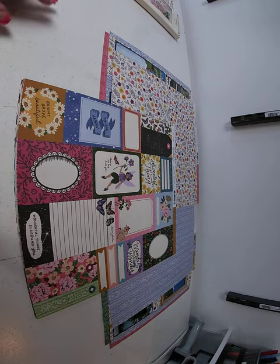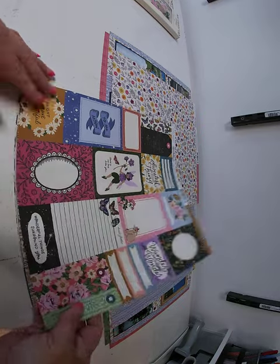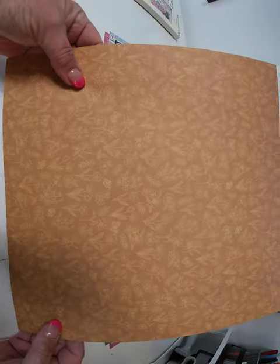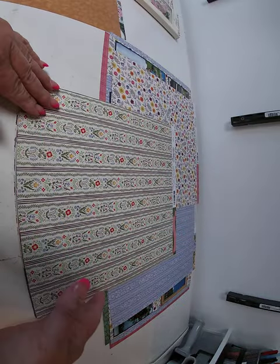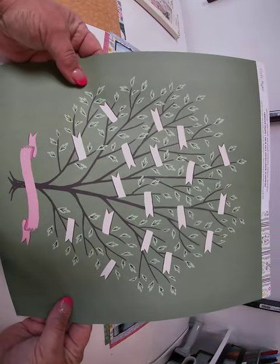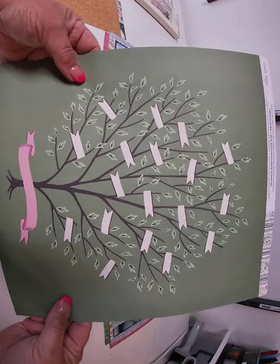First up we have Lucky Star, which is a tag journaling box combination. There's the front side and the back side. Next one is called Happy Place — front and back side.